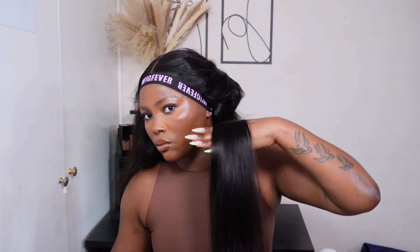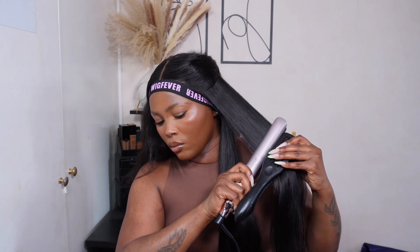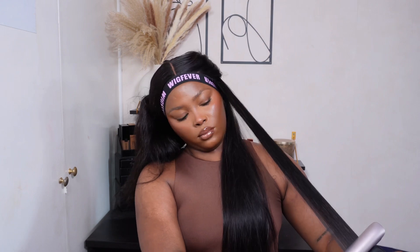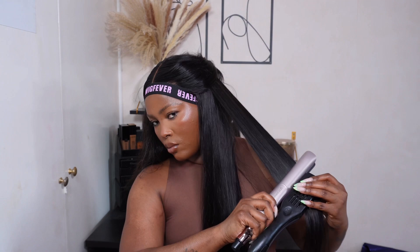Guys, look at how well this straightened! These straighteners are absolutely amazing — the best I've ever used. The hair straightens beautifully, it's so silky, and I didn't even use a lot of products on the unit. Amazing, chef's kiss!